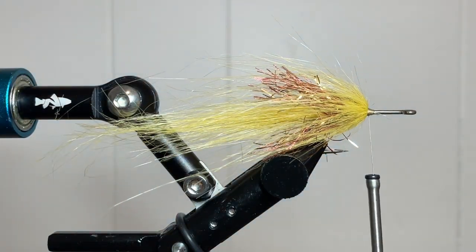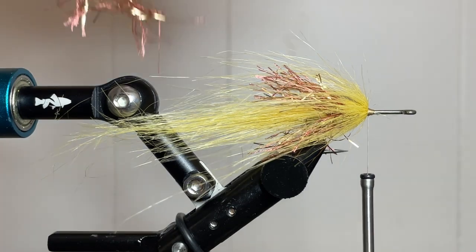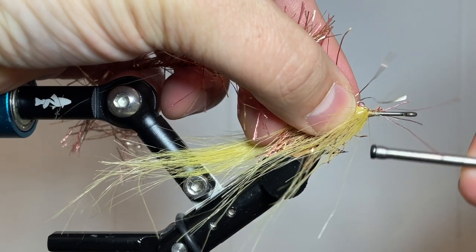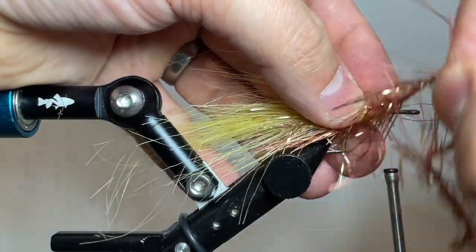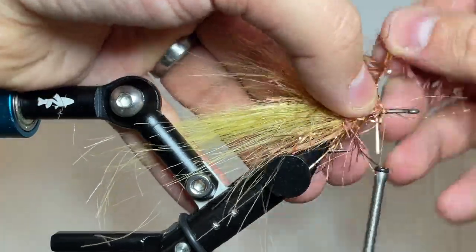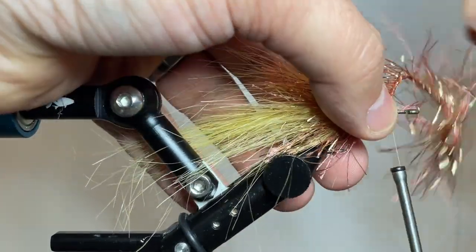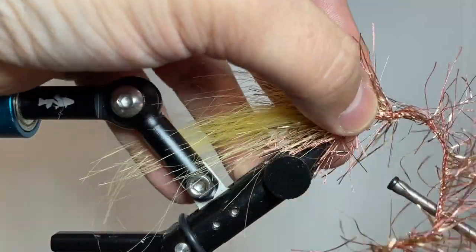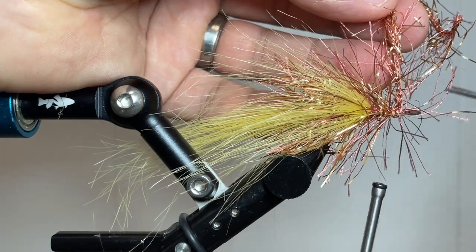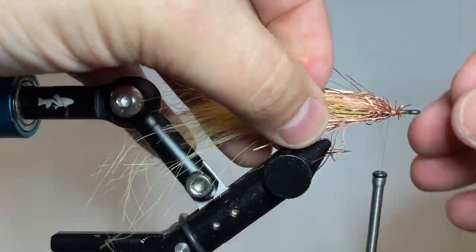At this point, grab your Palmer Chenille again and put in a second layer right here. Same process: tie that in and go another third of the way up the hook — measuring halfway down from your last tie-in gets you that one-third mark. Wrap this in and build a nice clean body. One cool thing about Craft Fur is it comes in a lot of different colors, so you can mix and match with different colors of Palmer Chenille to build a baitfish minnow pattern in the color you choose. Once it's locked in, trim it nice and clean, pull your fibers back, and clean up your wraps to have a clear tie-in point.